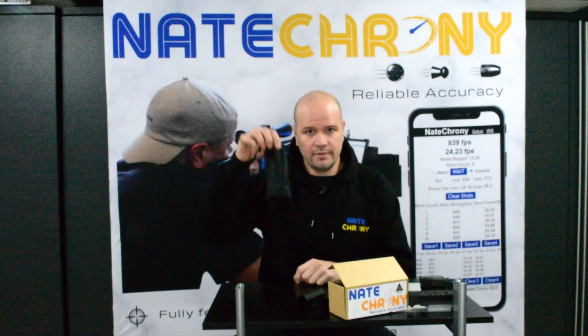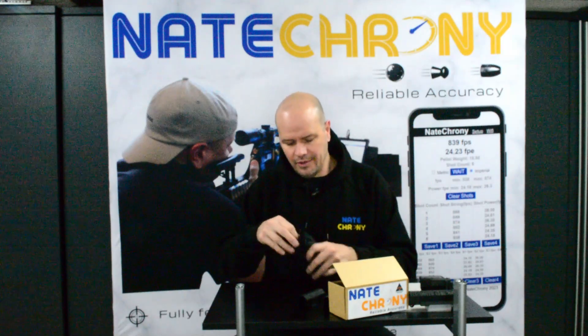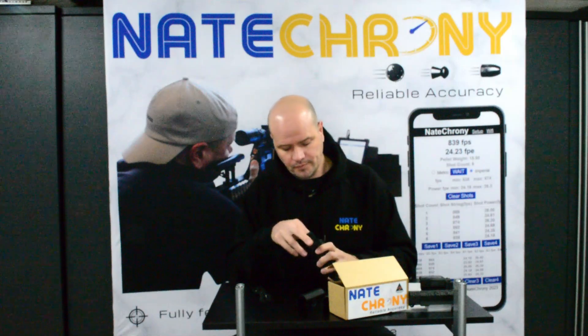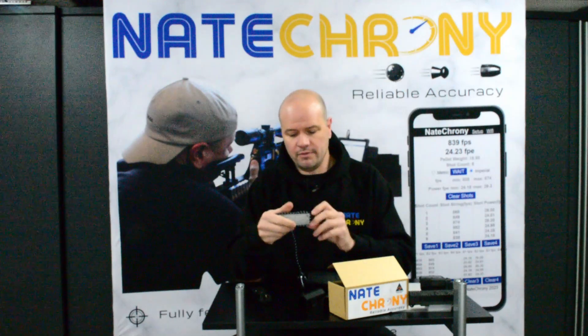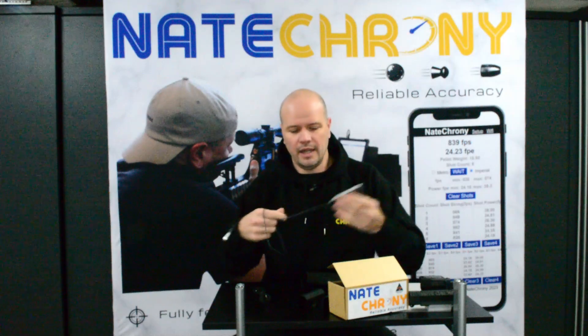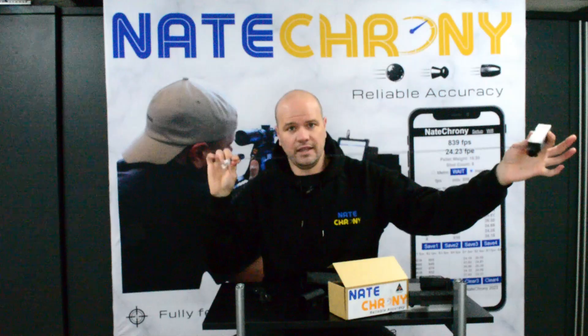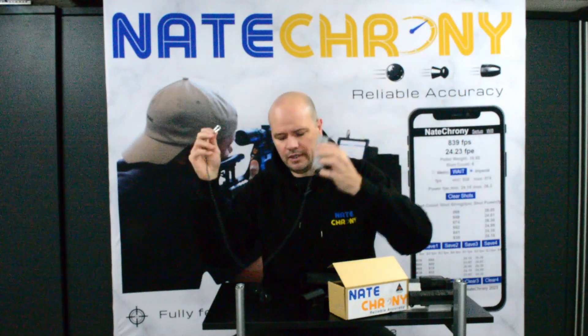You then have the Nate Crony V2 in the carry pouch. There is now a premium USB cable included in all Nate Crony purchases — it's no longer an optional extra, and there's a very specific reason for that in a minute. You have the Nate Crony V2 itself; an adapter will already be installed. The safety lanyard cable with the carabiner is also installed — that's so if you drop it, it doesn't go flying. Please use the safety; safety is important.